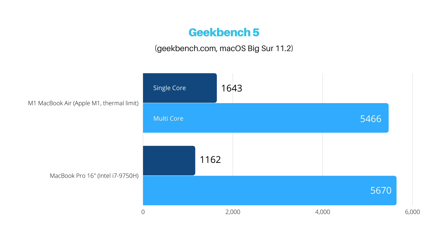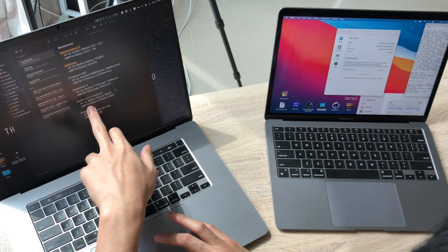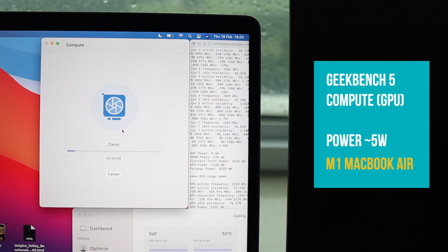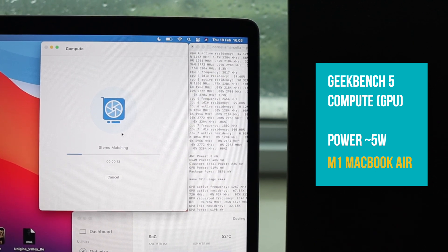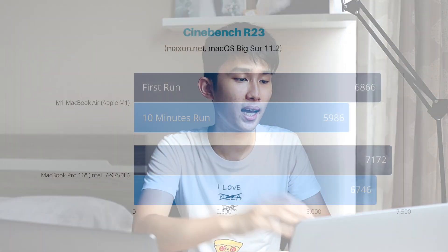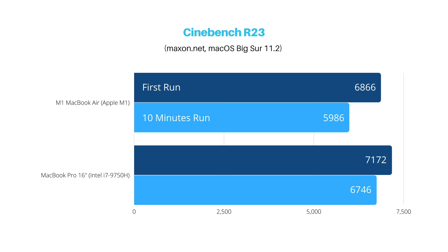On the Geekbench compute test with Metal, the 5300M scored 24,000 and the M1 Air got 18,800. Quite impressive for the M1 Air to get anywhere near a dedicated GPU. Moving on to Cinebench R23 — fresh numbers beforehand show 6,866 on the M1 Air and 7,172 on the MacBook Pro 16. Keep in mind the MacBook Pro is already throttled from previous tests. It's insane that the M1 Air gets this close to the MacBook Pro 16's i7 6-core.